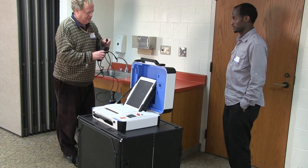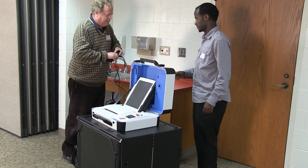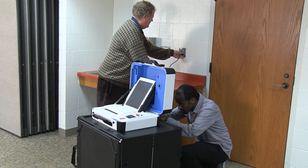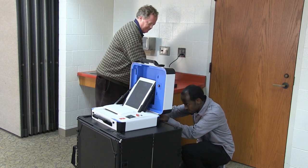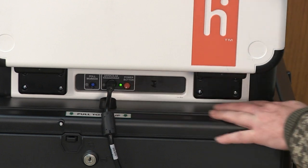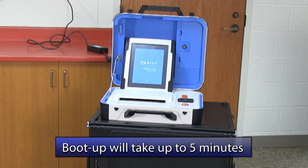Attach the ballot counter to the AC power supply. Remove the power cord from its housing, connect its components, and plug it into the back of the ballot counter and into a power source. Then power on the ballot counter by pressing the red power button on the back side of the unit. The boot-up process takes about five minutes.